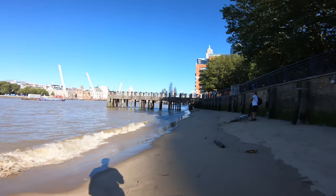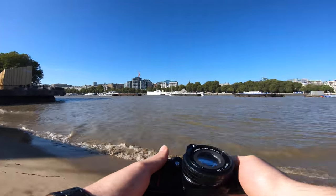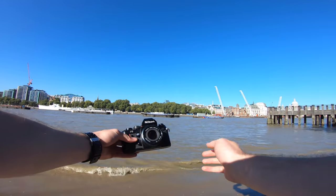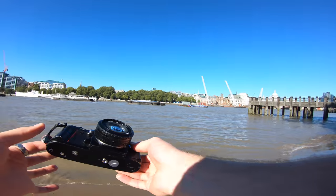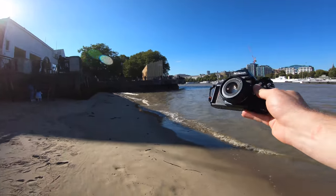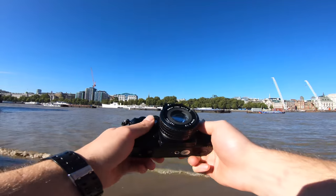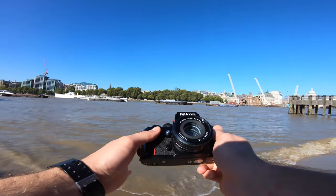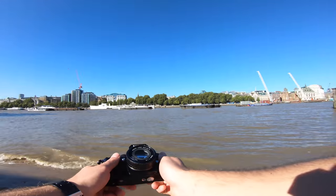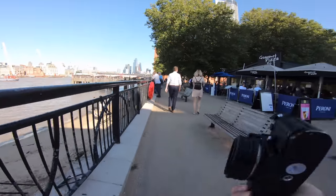Welcome back to another video — it's been a very long time since I've posted on YouTube, but today we've got the Nikon F3, a film camera. We're going to take a little walk down the streets of London and experiment with this, because it's quite hard to use but I'm going to try my best and get some cool shots. I have no idea how this is going to turn out, but let's just go shoot and see what happens.